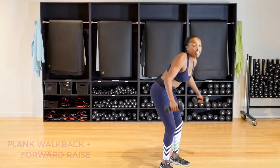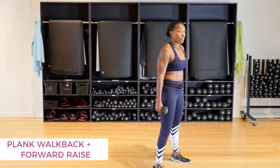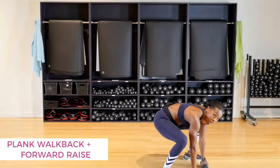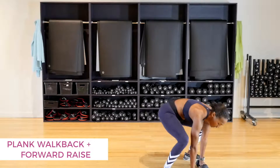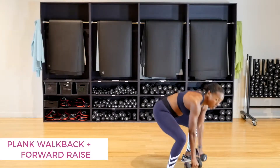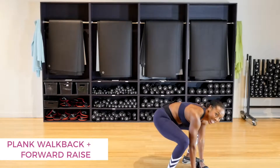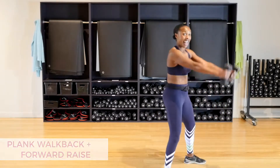Ladies, guess what? This is your final move and you're almost up the tower. It's a plank walk back with a forward raise — walk down, right, left, right, left, then both arms straight up, then come back down. We're only going to do five of these because when we come back down the tower, this is your exercise number one.